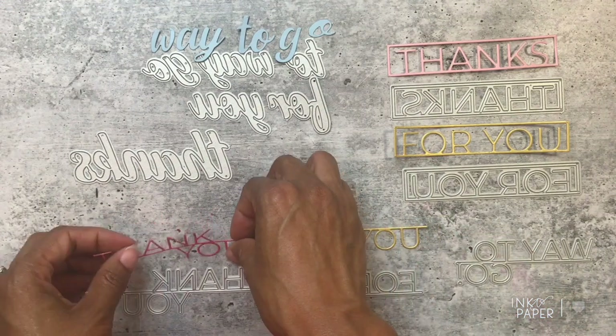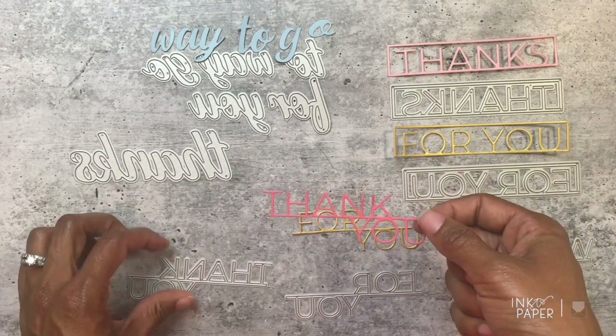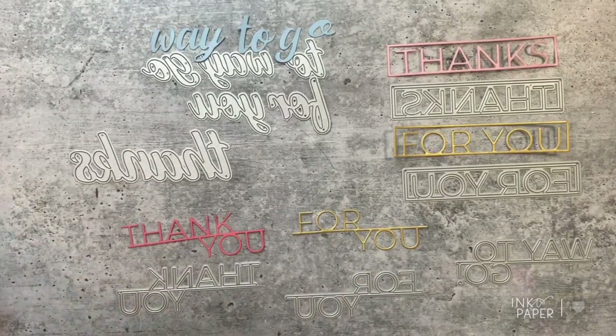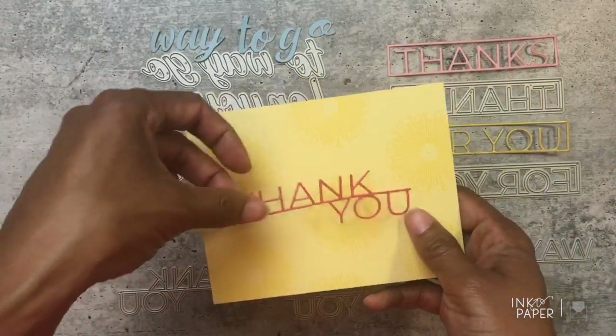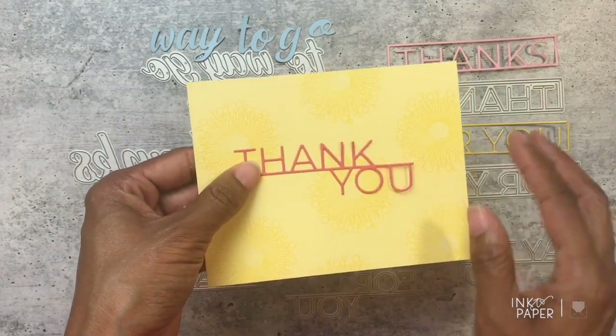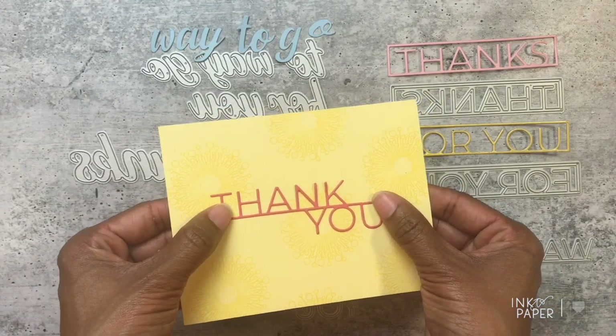Here is the byline 'Thank You' for $5. You can add it to a stamped background to create complete note card sets — super pretty and easy. All I've done is stamp some dandelion images on the back, added this sentiment, and I have a complete note card set.